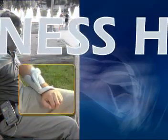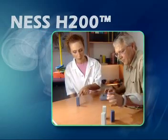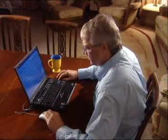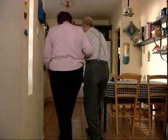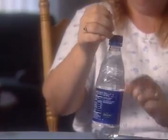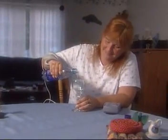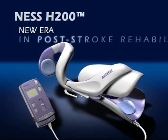Technologically superior and ergonomically advanced, the Ness H200 optimizes session time for patients and clinicians, accelerates rehabilitation, and promotes independence and self-confidence. For the millions disabled from stroke and other central nervous system injuries, the road to rehabilitation and return to normal life is long and arduous. The Ness H200 system provides the much-needed assistance on this difficult and costly road — a major technological breakthrough defining a new era in post-stroke rehabilitation.